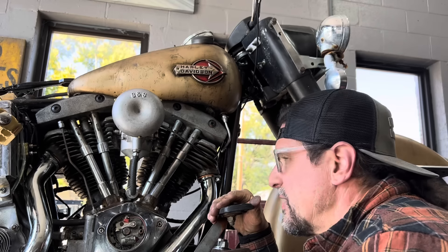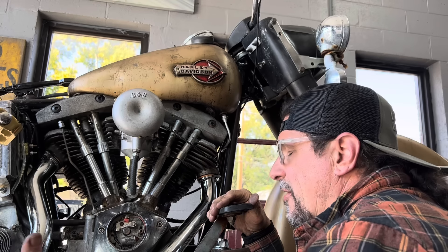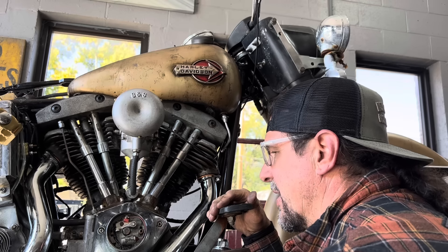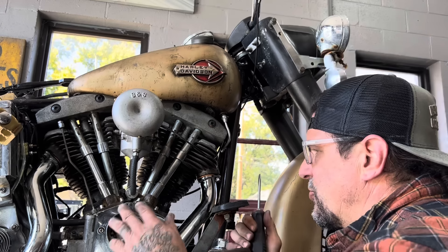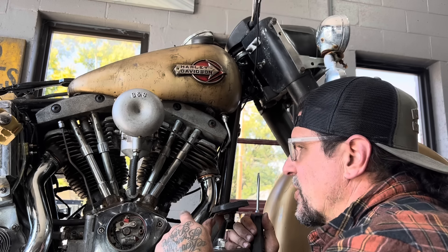I'm going to show you how to time my Harley-Davidson V-twin engine. This is going to work for anything really from the Harley JD model forward - all the V-model flatheads, the U-model flatheads, the knuckleheads, panheads, shovelheads, and even really the Evo works the same way. The first thing you've got to do is get your front cylinder on the compression stroke. I'm going to show you how I find that.